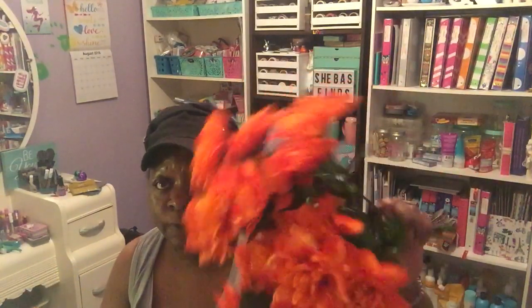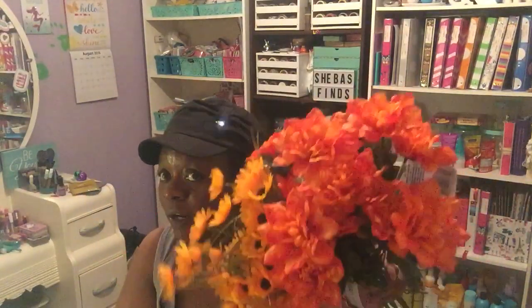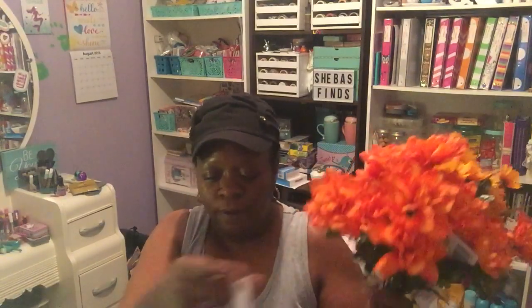To go along with some more fall decor, I picked up some more flowers to add to what I have from last year. I got three bunches of the dahlias — very beautiful flowers, and I love this orange color. I also got three bunches of daisies. I got these to go along with what I already have from last year for my fall decor.